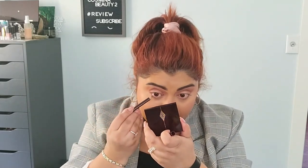Next I have a brown pencil from Charlotte Tilbury — this is the Classic Eye Powder Pencil in Classic Brown. I'm going to add this one right now in my waterline; I prefer it for the waterline. Look at that, so pretty.